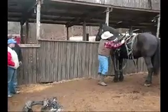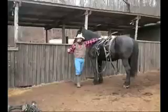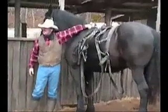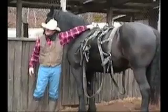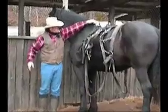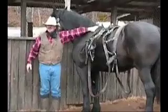Now this section on the horse right here is called the withers. All the nerves in the spine and everything, they all meet right here. This is a very sensitive area on the horse. You don't want to hurt a horse right here. That's the reason you've got a pommel on the saddle and it sets up above that. So be sure and don't throw nothing up there and hurt the horse.